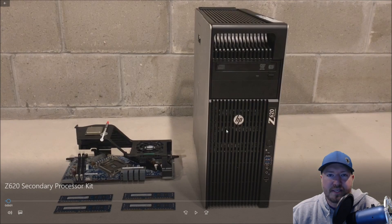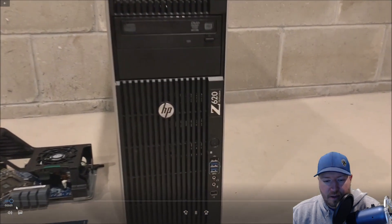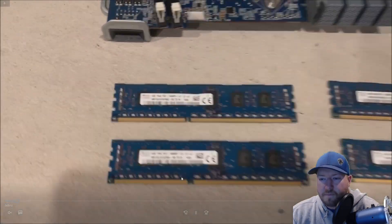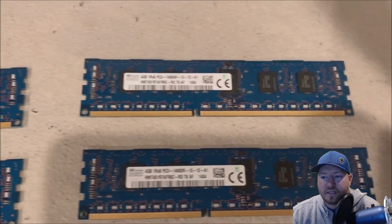Okay so we've got our HP Z620 workstation. We have a riser kit, our CPU, some heat paste, and we do have some memory that we're going to install as well, because this secondary CPU riser board gives us four additional memory slots to add more memory. What you don't see in the picture is the heatsink but we are going to show that to you later on in the video. All right, so we're going to install four additional 4GB DDR3-14900R modules into the system.